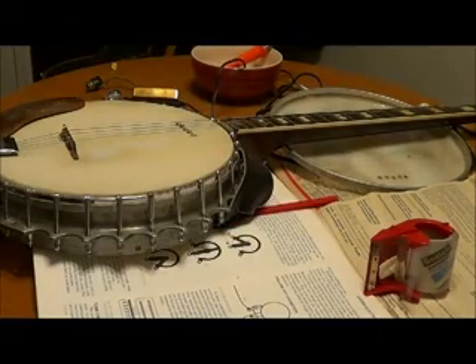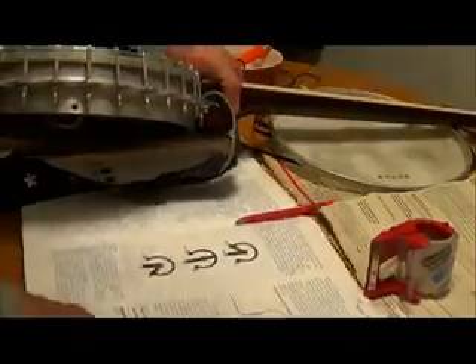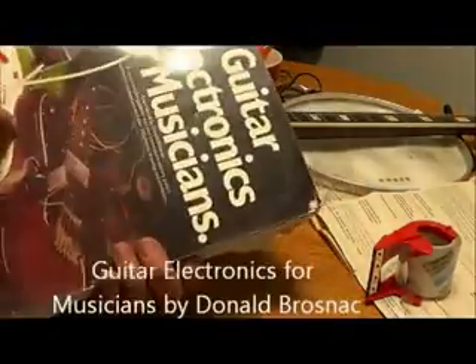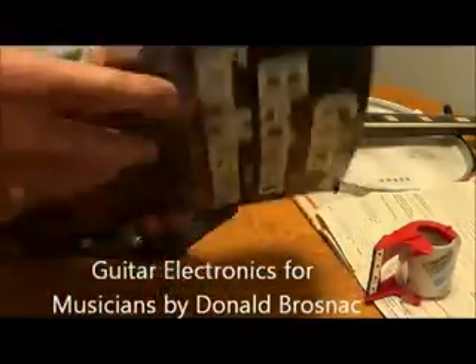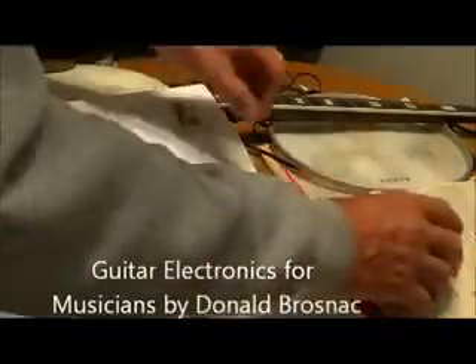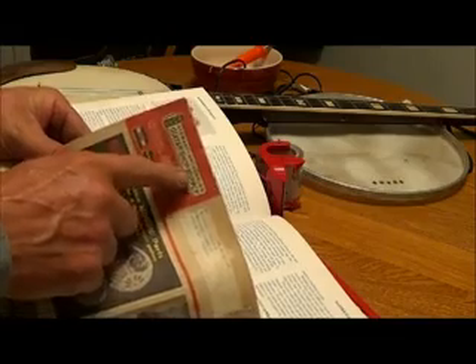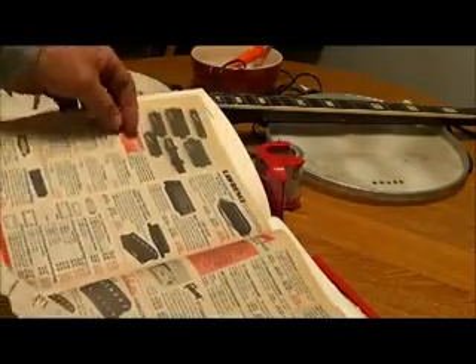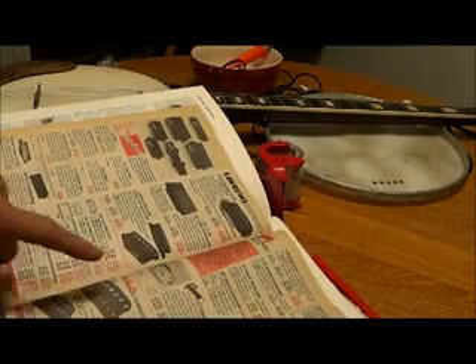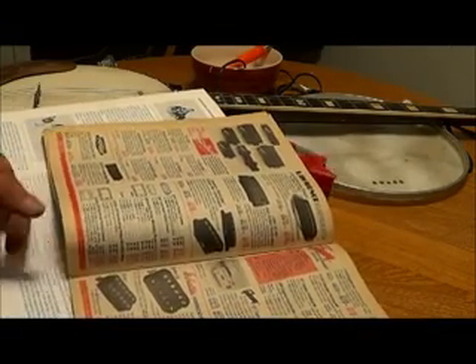If you're going to learn about electronics, this is one of my favorite books — it's called Guitarletrics for Musicians. That's where I got all my information. The pickup I used was a Schuller, and this book is from Stew-Mac. They used to have them — I don't think they have them anymore. But that was the pickup I used right there: a Schuller humbucker pickup.